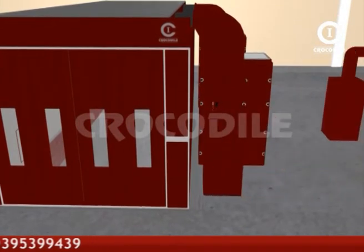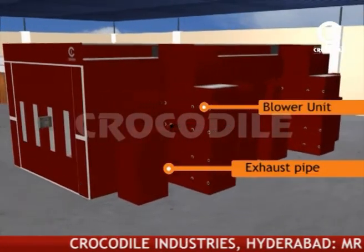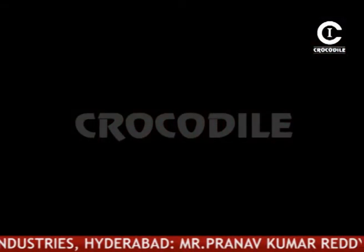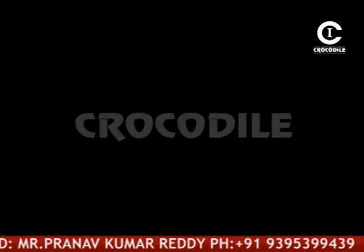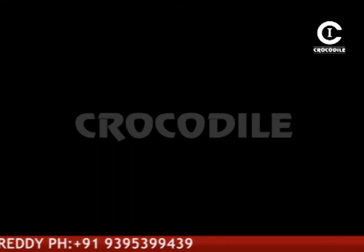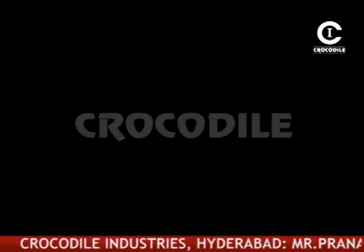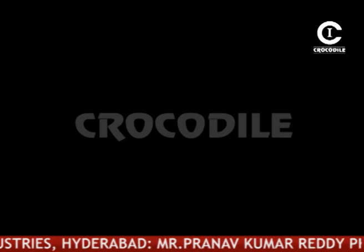There will be two inflow blower units and four dust outgoing exhausts for the busbody paint booth, along with all the electrical power units and air supply systems.